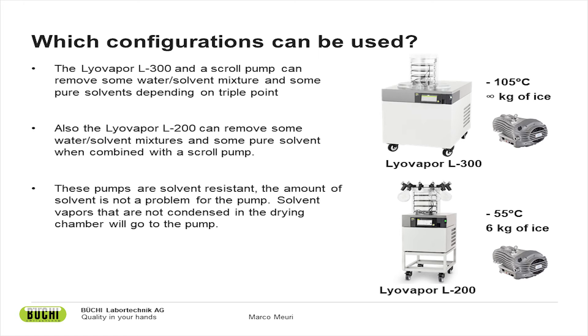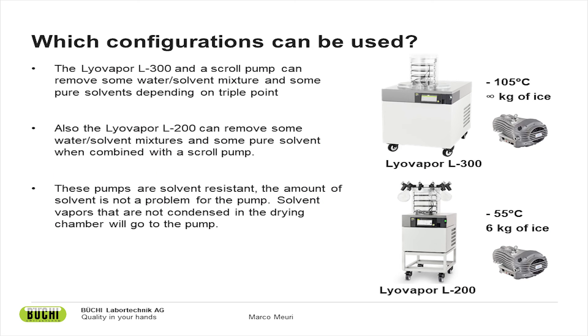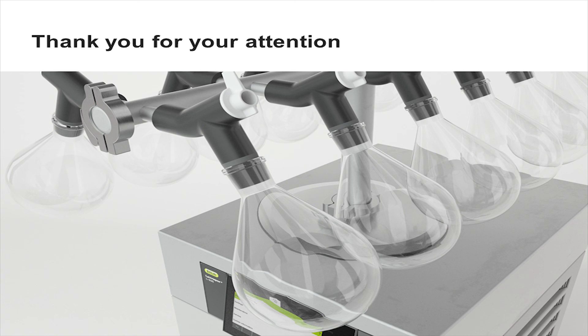The same approach applies to the L200, which is a -55°C, 6 kg system. If equipped with a scroll pump, it can handle many organic solvents — acetonitrile up to 50%, and certain concentrations of ethanol, methanol, and IPA — under the condition that the solvent portion will melt, which is the case with any freeze-dryer used for those solvents. If freeze-drying of organic solvents is a relevant topic for you, I hope this webinar has been useful. Please don't hesitate to contact us — we are very happy to help you find the right machine and the right conditions for your organic solvent freeze-drying needs.